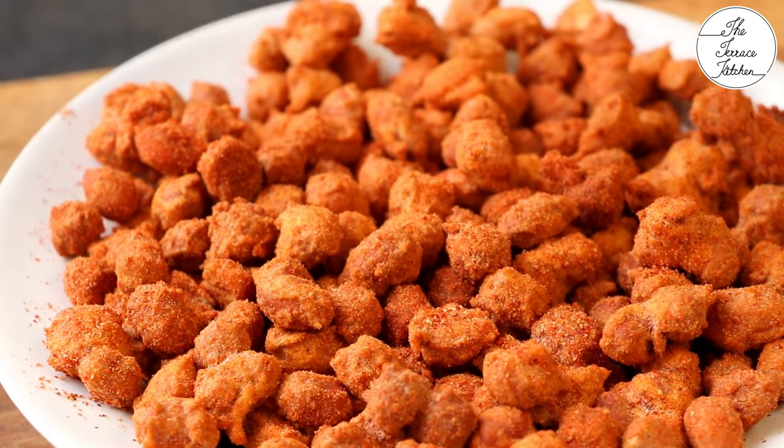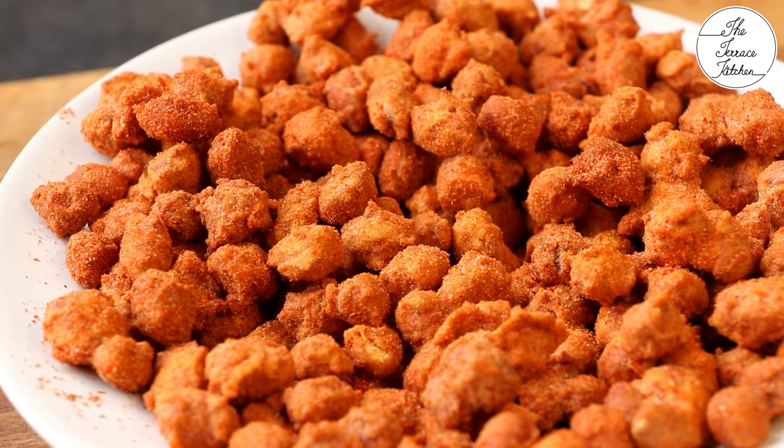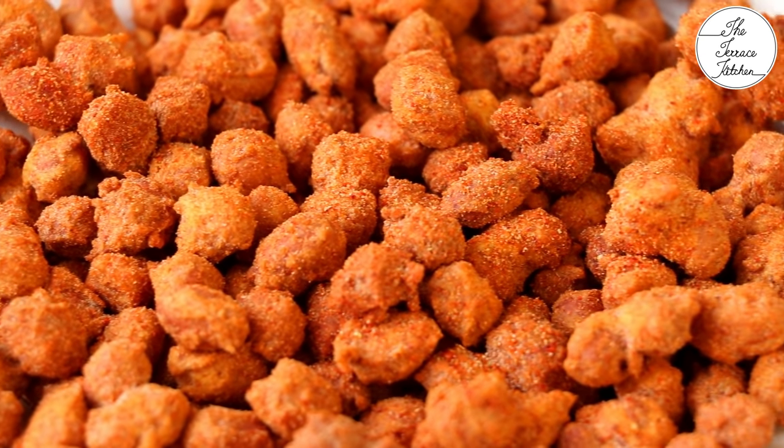I hope you enjoyed watching this video. If you did, please give it a thumbs up and subscribe to Terra's Kitchen for more wonderful recipes. Do give this recipe a try and enjoy!